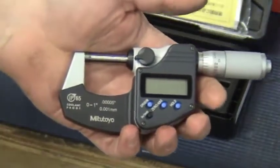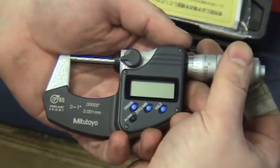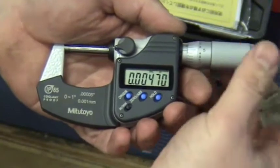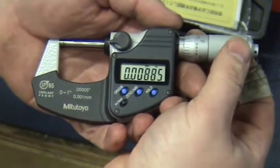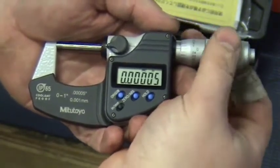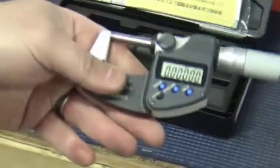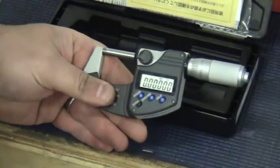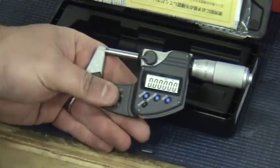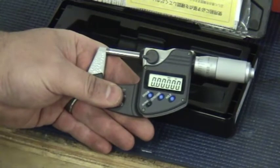This will actually measure to the hundred-thousandths of an inch, and all you have to do is turn the thimble to start the digital aspect of it. You can see that we're at eight thousandths of an inch there. The closest I've personally worked with before is ten thousandths of an inch.